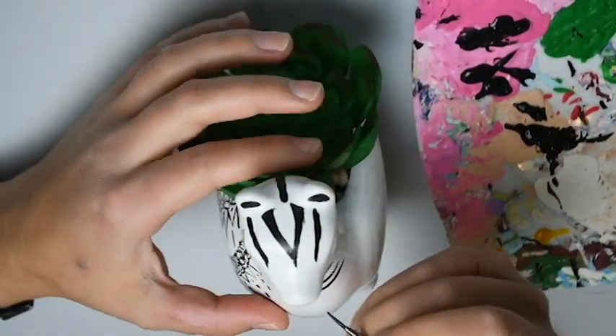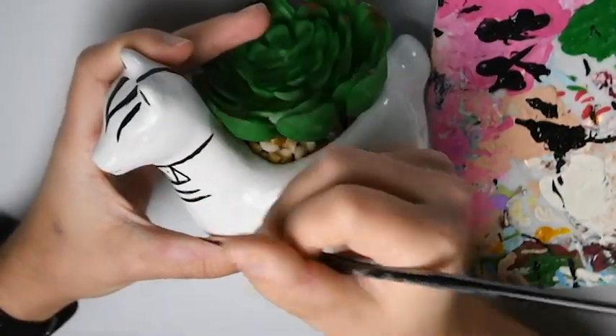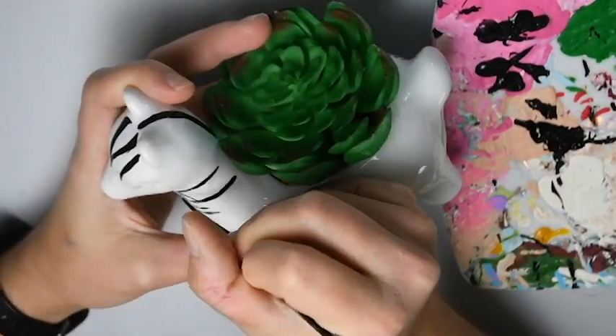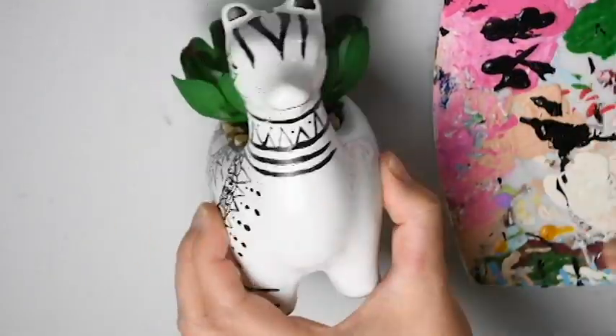I just wanted to mention I'm only showing you how to do one side, because the other side is the exact same. I wanted to show you how to transfer those lines all the way around evenly. Now we are going to move on to the stomach.